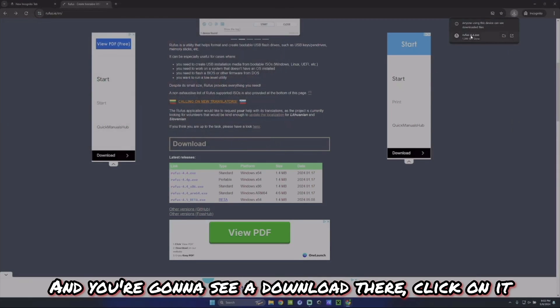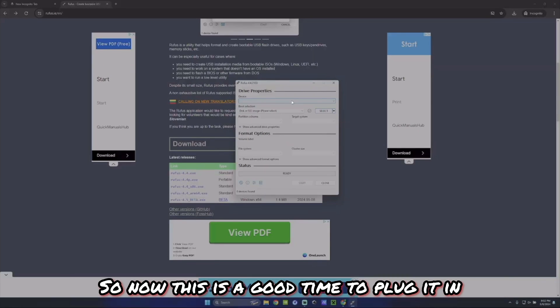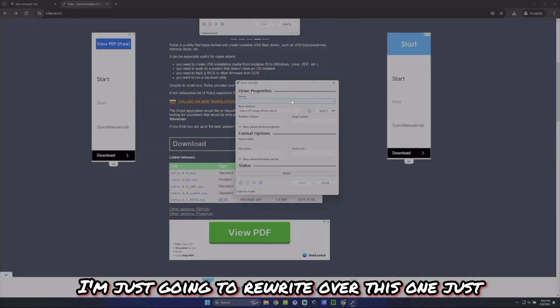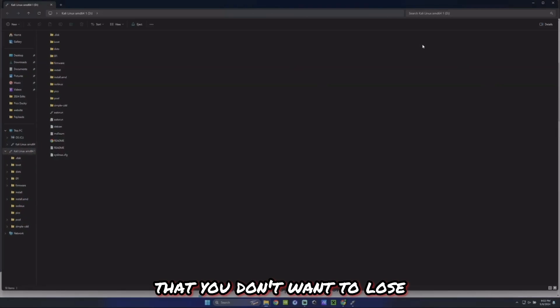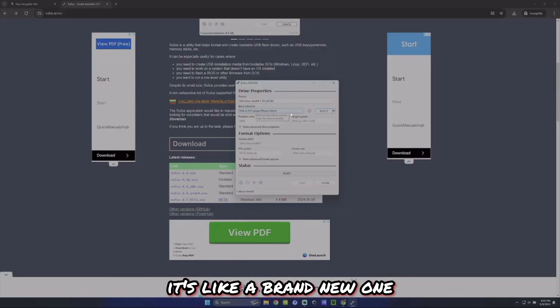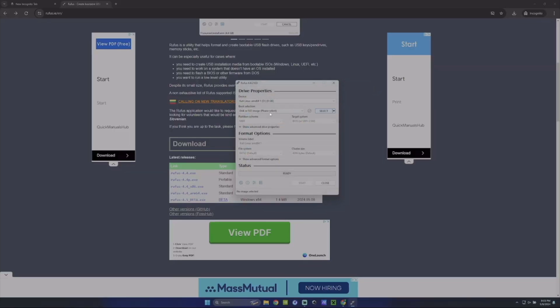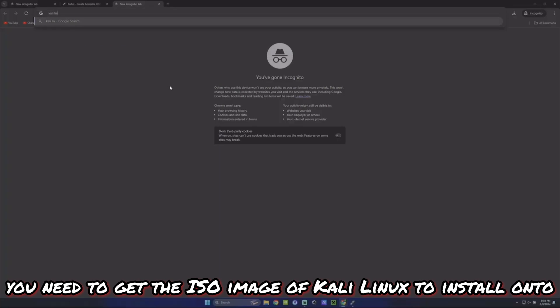Click the download, it'll ask if you want to make changes to your device — say yes. Now you should see the application. The top bar is your storage device, so now is a good time to plug in your USB drive. Keep in mind this process formats the USB drive, so if you have any sensitive stuff you don't want to lose, don't use that one. I recommend using a brand new one or one you don't care about, since formatting makes it like a brand new drive.